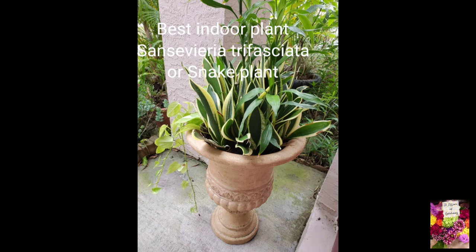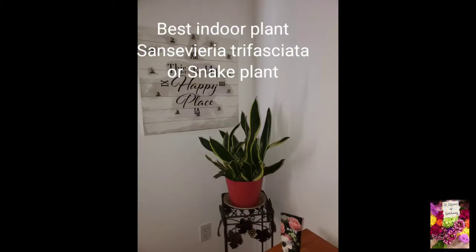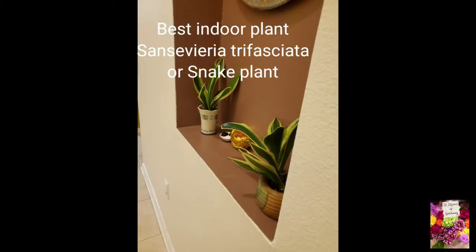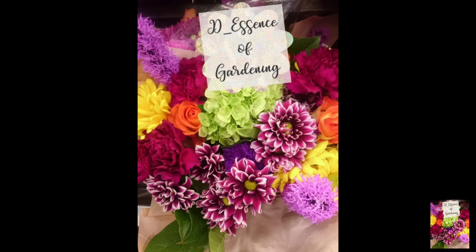First and foremost, it can be put in every decorative planter that you like. You can bring it indoors — inside your bedroom, bathroom, everywhere indoors you like to put it. Basically this plant is native to the tropical West African region, from Nigeria east to the Congo.